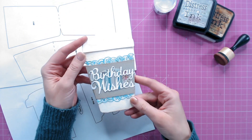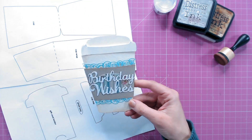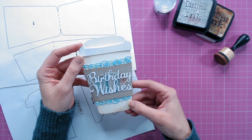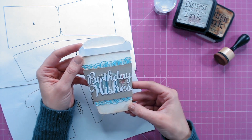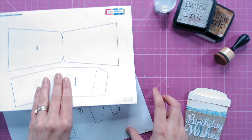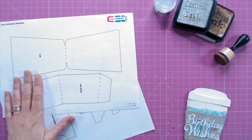This is perfect for someone who loves coffee of course, but around winter time it's going to be absolutely perfect for making into maybe a cup of hot chocolate or something like that. We're going to start using the templates from CraftWorld, which I've downloaded and printed off at home.